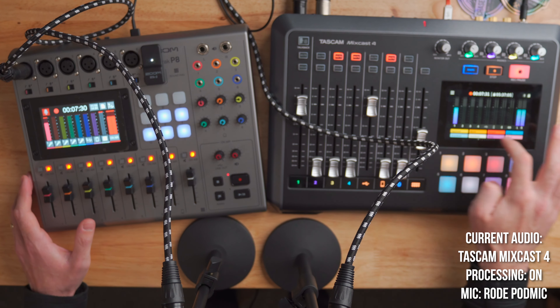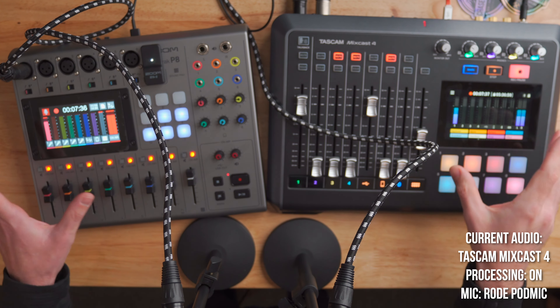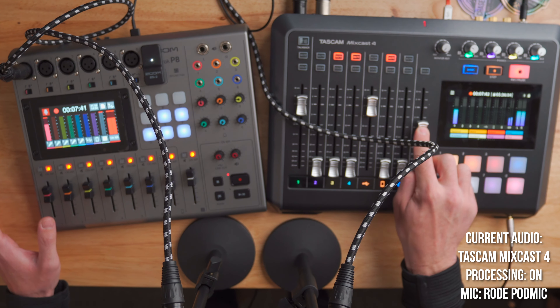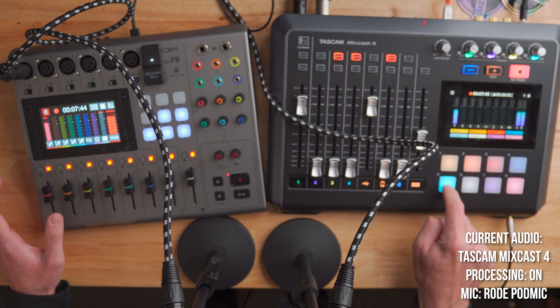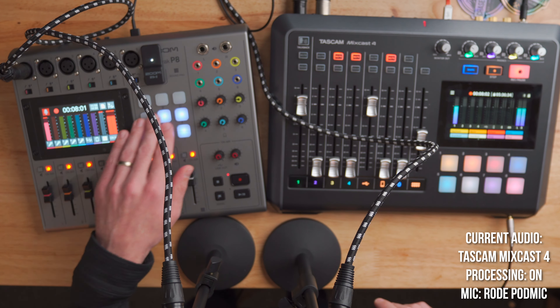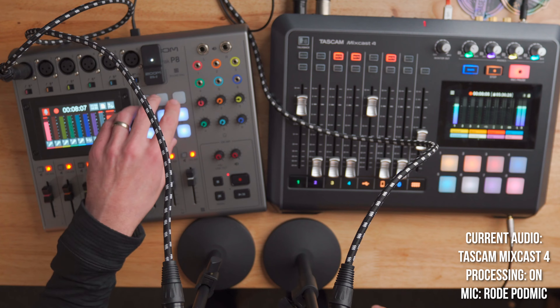Another nice thing about the sound pads on the MixCast 4 is that you can actually see each jingle's label on the big, vibrant display on the unit. You can see 'applause' for track one, click it and you get your applause. It shows everything in plain English, and if you load your own WAV files it'll show those names instead. Whereas on the PodTrack P8, you have to remember what you've stored on each button — otherwise you could click the wrong one and accidentally trigger the wrong sound.